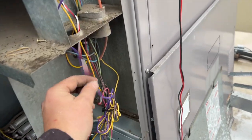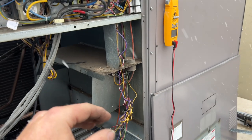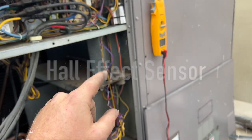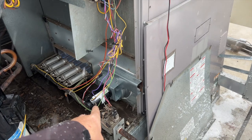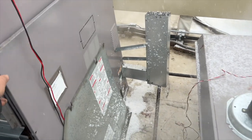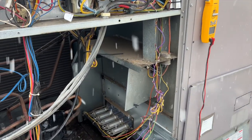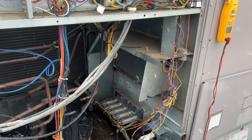So when you come across a unit like this where you can't find the pressure switch and you've got these three wires - that's how you test it. It's a hall effect switch, not a centrifugal switch. A hall effect switch detects the electromagnetic field produced by the motor running, and you're going to use DC voltage to check for it. Hopefully this helps you out. Thanks for watching - make sure you like and subscribe, comment, hit that bell notification, and follow me on Instagram and Facebook.